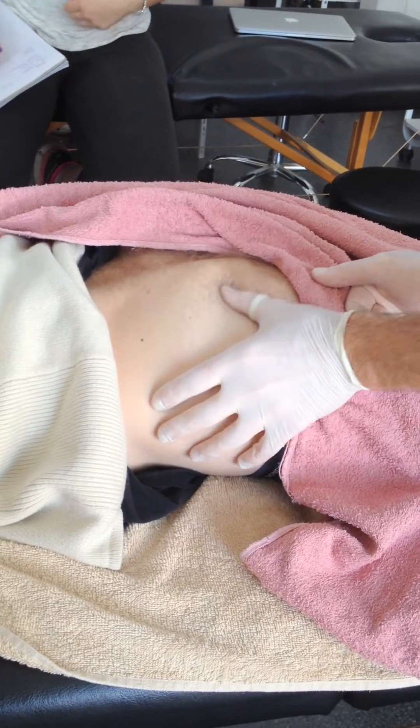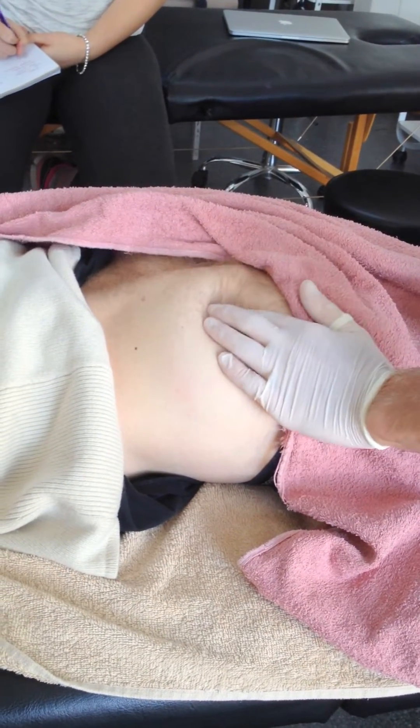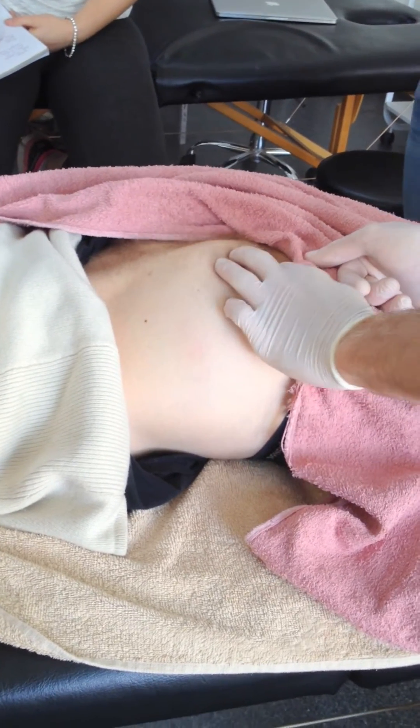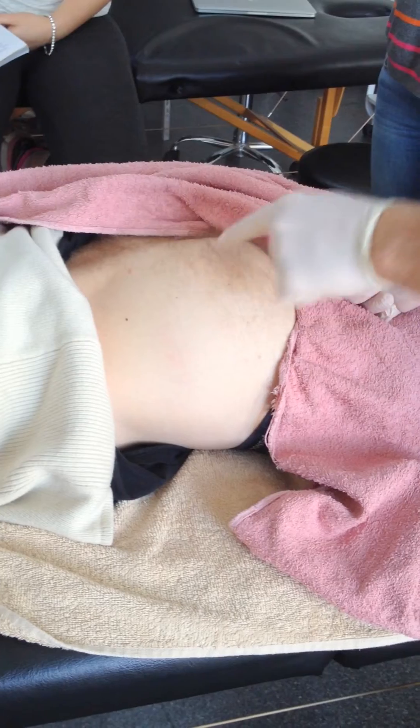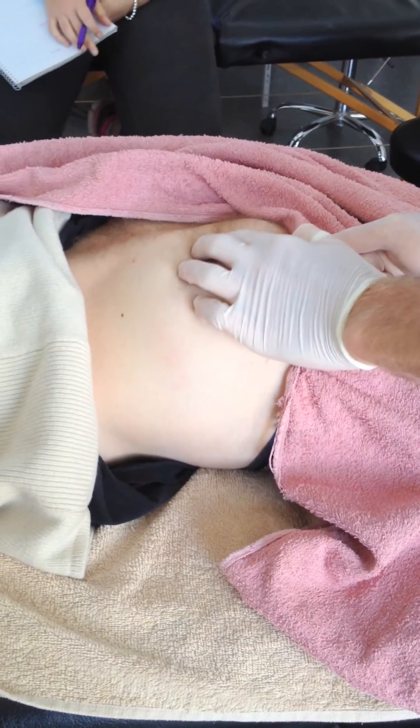I tend to find with this flat palpation just cross-fibre the easiest to feel the trigger points. There's obviously the trigger point up higher and then there's the lower ones down through here as well, so you can palpate through that region.